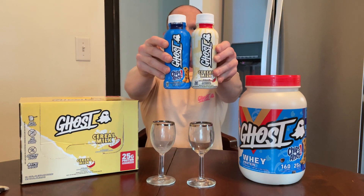Today's review is the Ghost Protein RTDs. For anyone who has watched the YouTube channel, you have known this has been in the works for well over a year. Dan and Ryan have been documenting along the way the entire process of getting these rolled out and distributed, and now finally finalized.